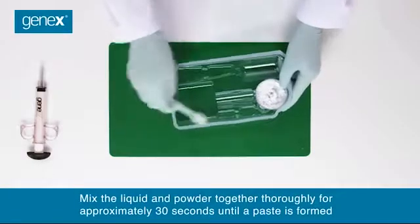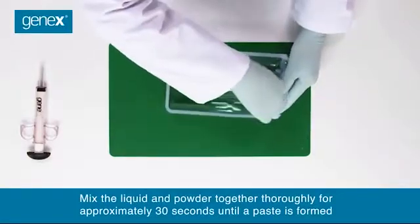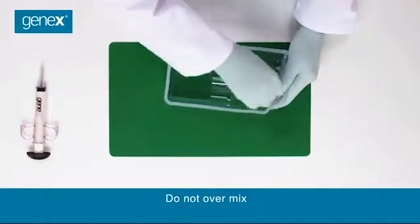Mix the liquid and powder together thoroughly for approximately 30 seconds until a paste is formed. Do not over mix.